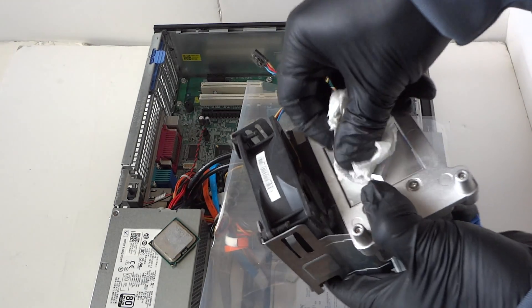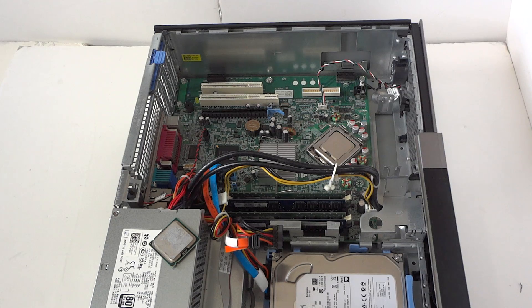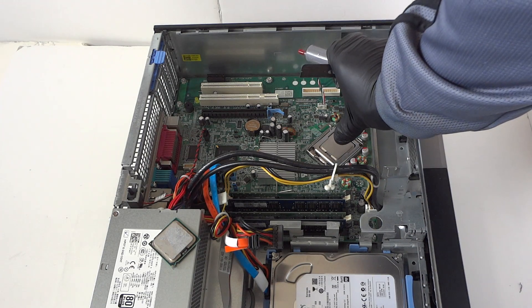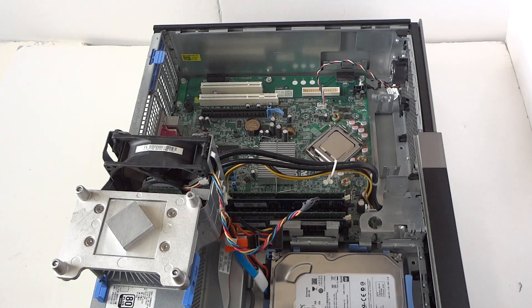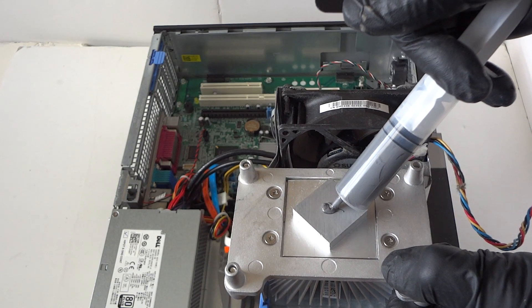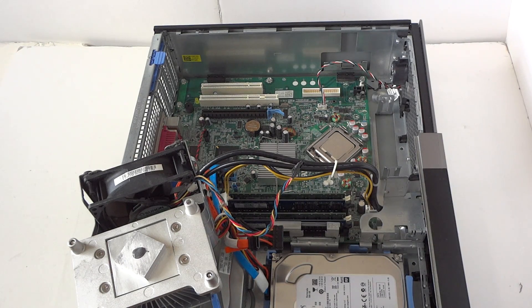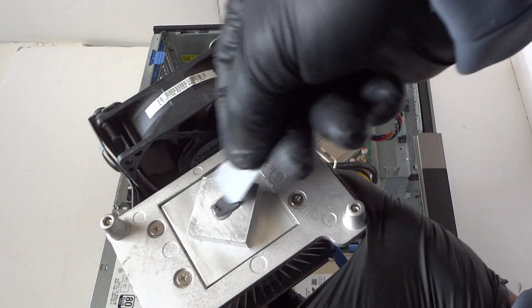Once the old thermal compound is cleaned off, we're going to reapply new thermal compound. You can apply it directly on the processor in the middle and the heatsink will spread it evenly when installed — but I'm going to apply it on the heatsink instead, just in the middle. You can use a credit card or debit card to spread it evenly.